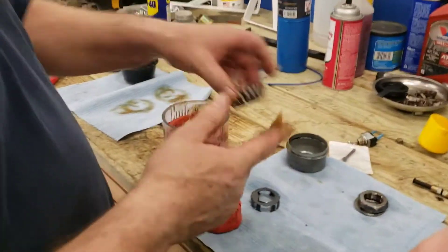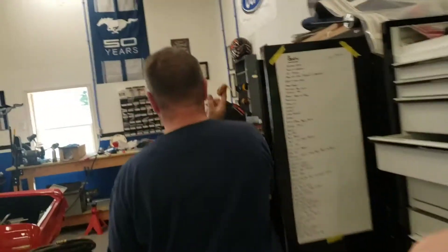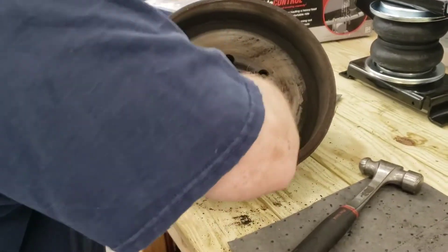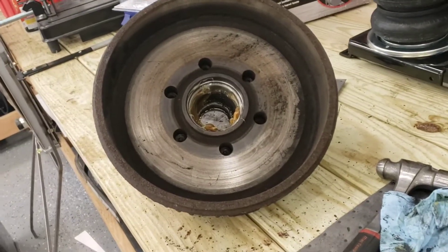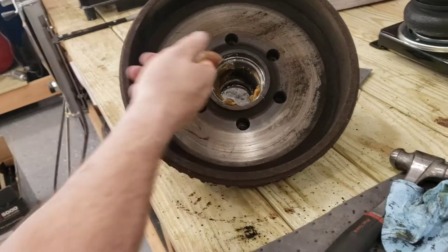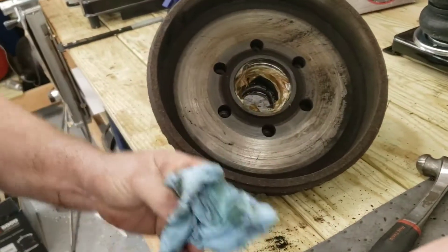Now we'll do the little one. Come with me — I like to throw the excess grease inside the drum on the race. Just kind of ease it in there. So gross — I hate packing bearings. With the small bearing there's not a lot of leftover grease like the big bearing, so I like to make sure that grease gets inside the spindle and it's well lubricated. You can see all the grease in there.